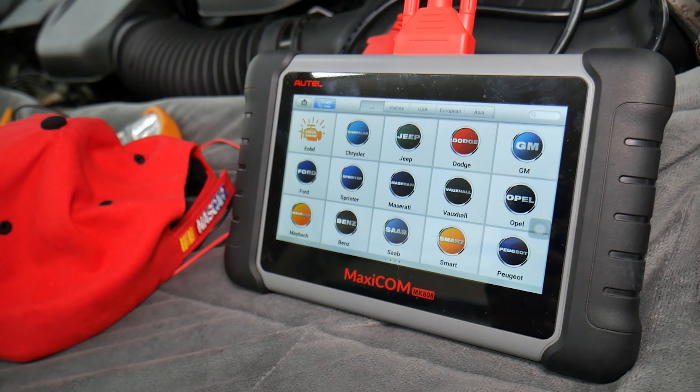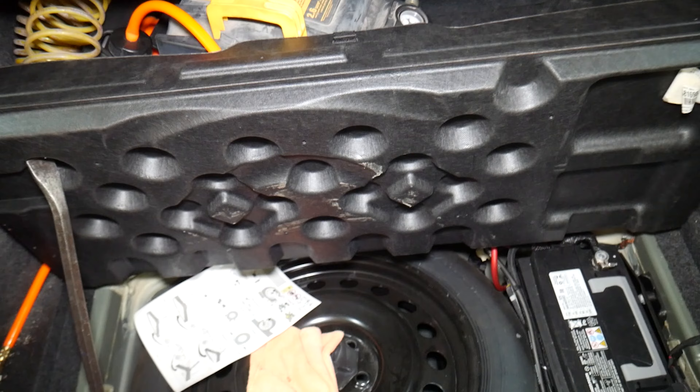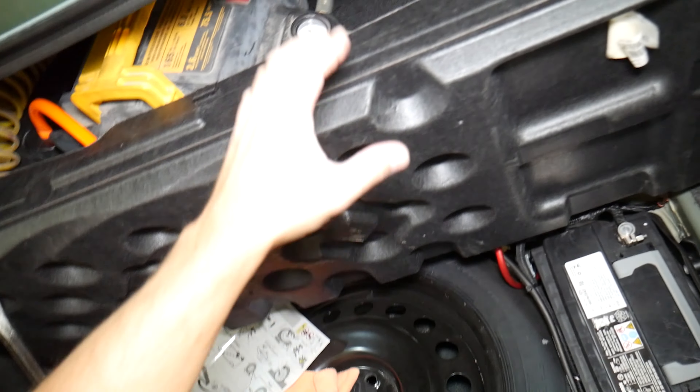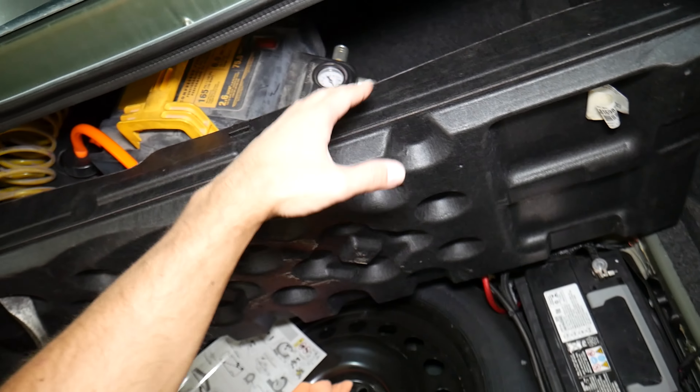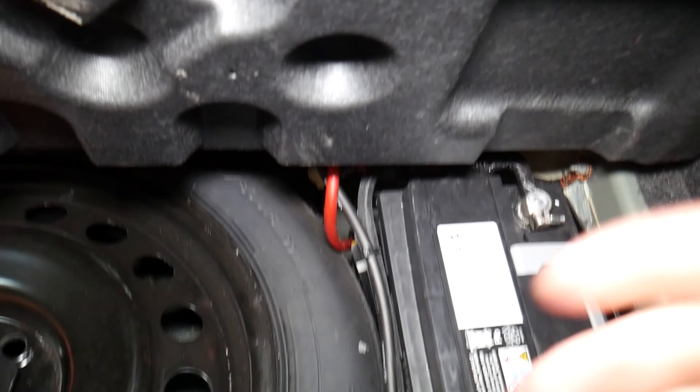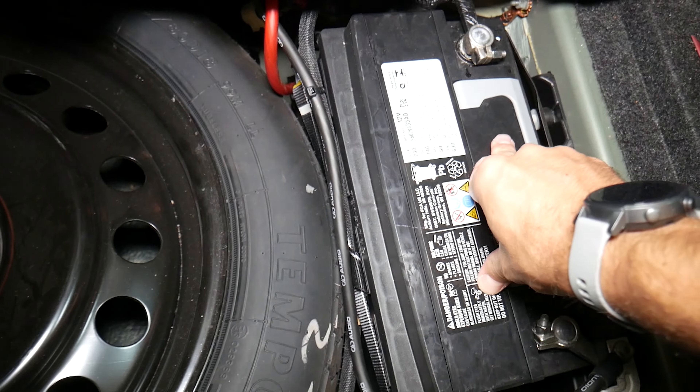Let's show you where the auxiliary port and media hub fuse is now. You will need to open the trunk on your Dodge Charger. Once you open it, you're going to flip that cover — that's the cargo liner cover on the trunk. When you lift it up, you will see your spare tire and your car battery.